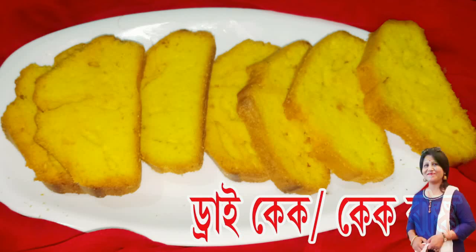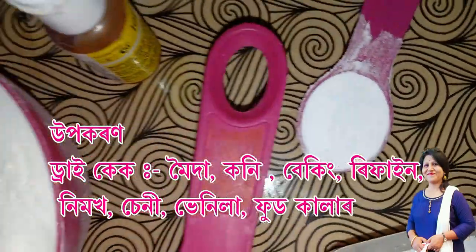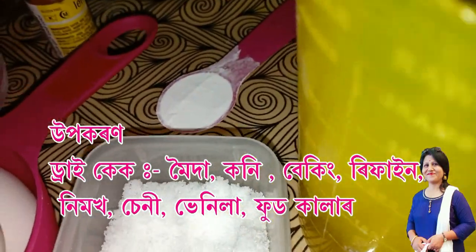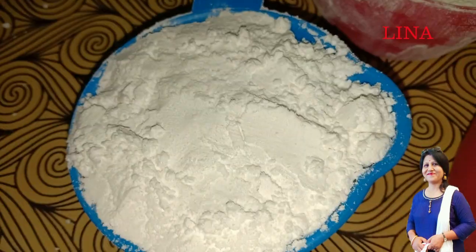This is a dry cake. 1 cup flour, baking powder, 1 teaspoon refined, 125 ml, salt, 1 pinch sugar.